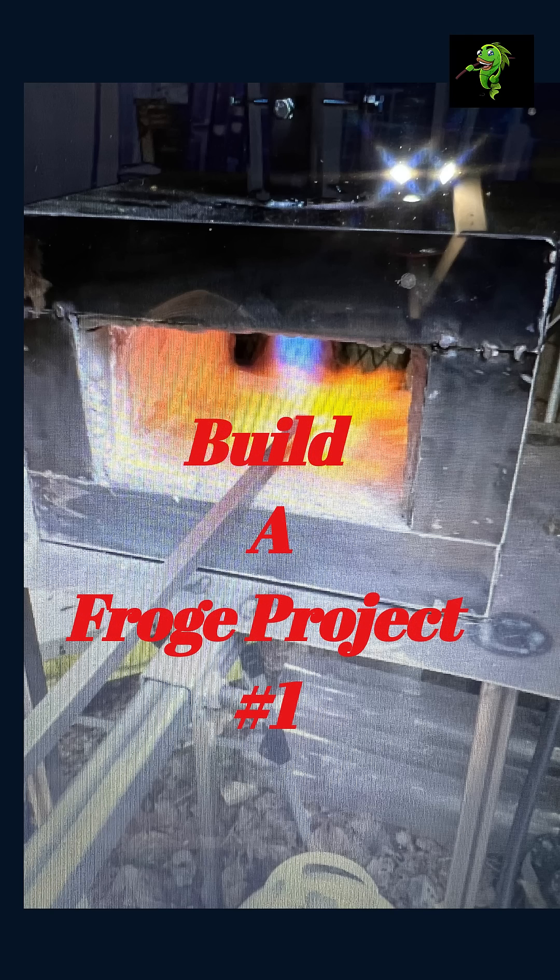It's too cold to fish and the waters are all muddy from the rain, so we're going to build a forge from scratch. This is part 1. Subscribe for more updates as we go.